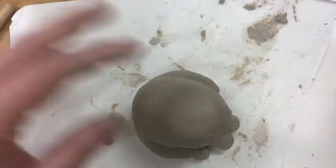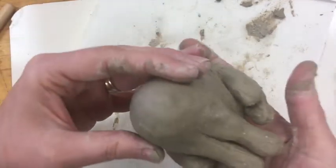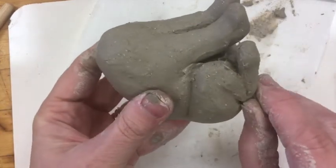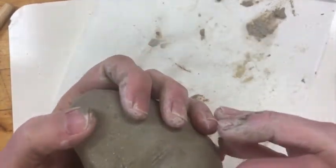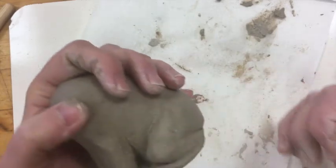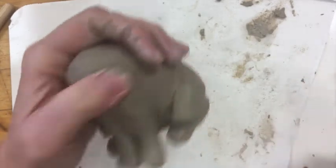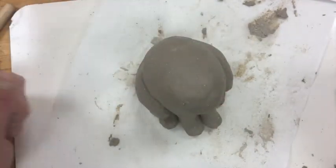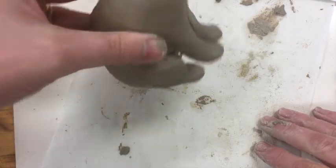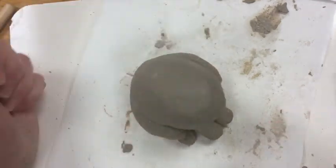Our next step is adding the head, and then we're going to start working on details — facial details, body details, finalizing our forms. Once that's done, the next step is textures, and then those tiny little extra bits. Have some fun, take your time, and do lots of comparison to both your sketches and your reference images.